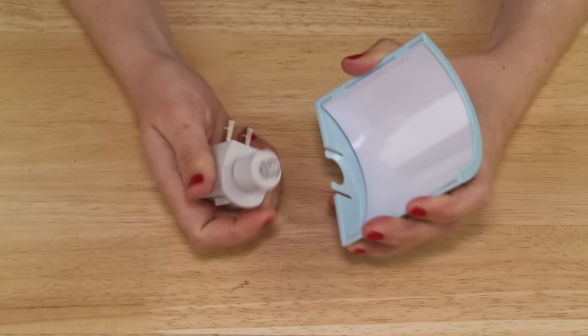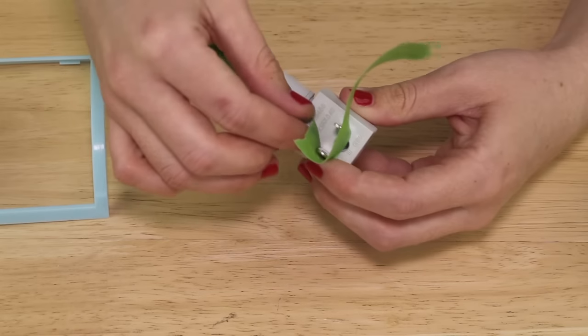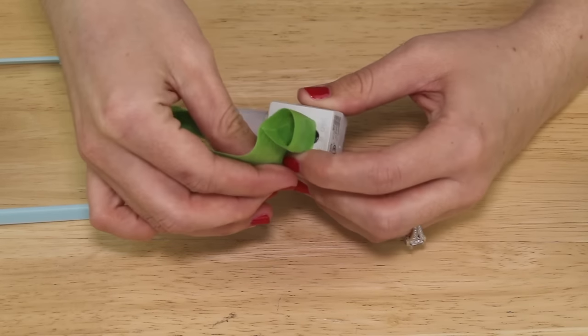I separated the top and the bottom of the nightlight, then I removed the plastic and casing from the inside. I used painter's tape and covered the lightbulb and the plugs on the base.